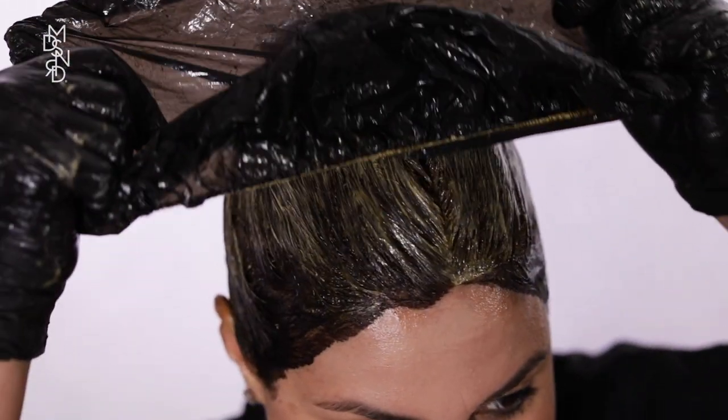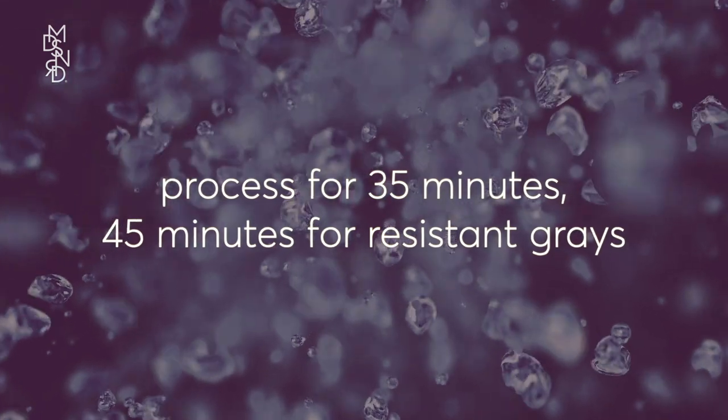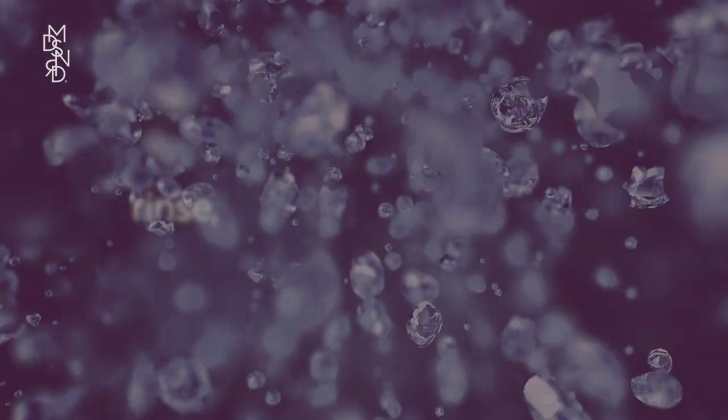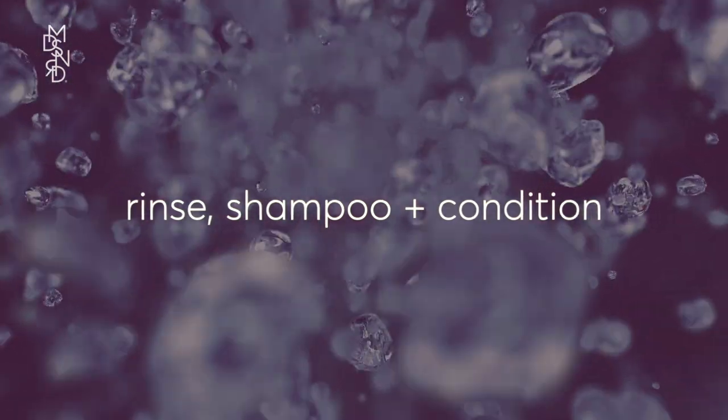Put on the cap provided and leave the color on for 35 minutes, or if you're covering stubborn grays, leave on for an additional 10 minutes. When your processing time is up, rinse your hair until the water runs clear. Then shampoo, condition, and enjoy your gorgeous new hair color.